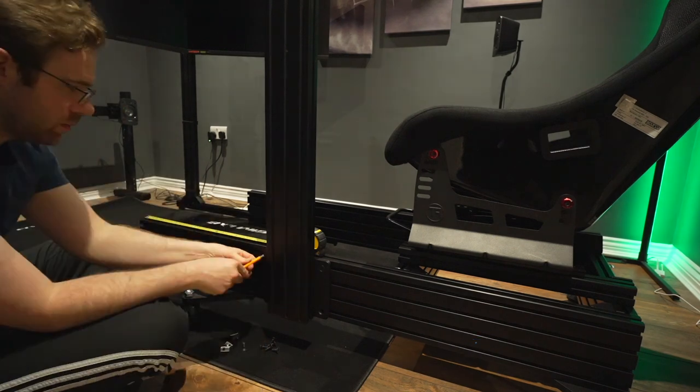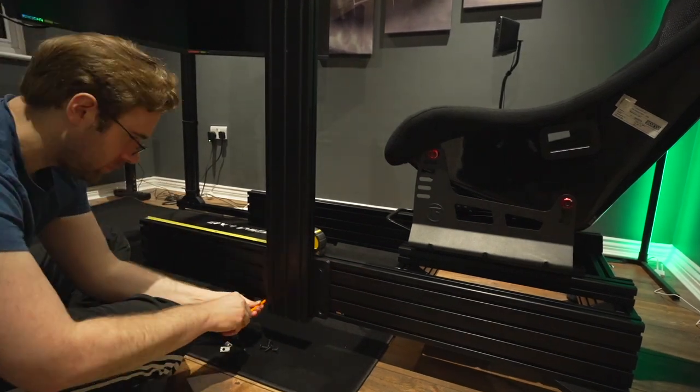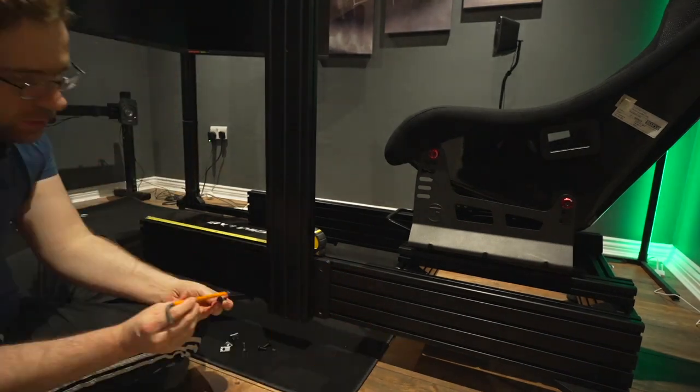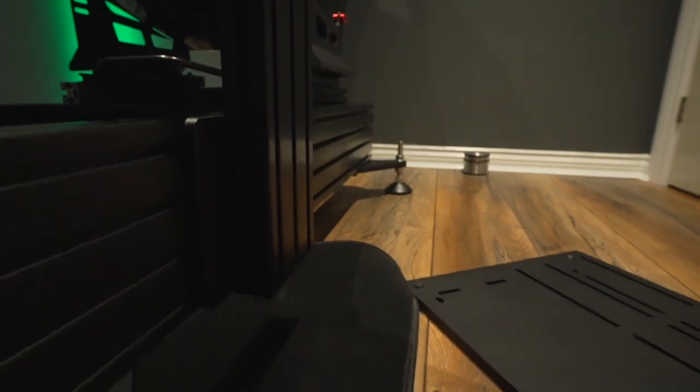Adjust it to the correct length — I ended up pushing it a little closer to the front of the rig because the wheelbase was too close to me, but this will differ from person to person. These two monolithic structures are going to be supporting your wheelbase carrying all the torque from a strong wheelbase, so take your time, make sure it's all tightened up and sturdy.